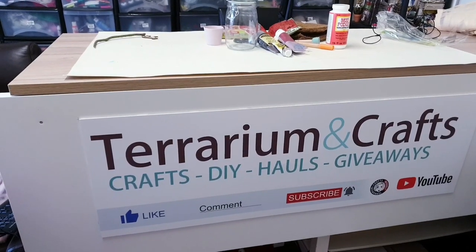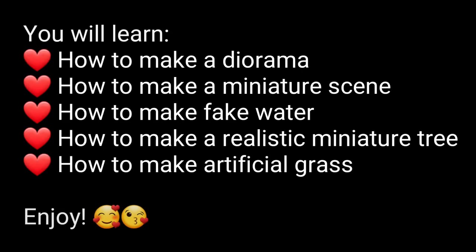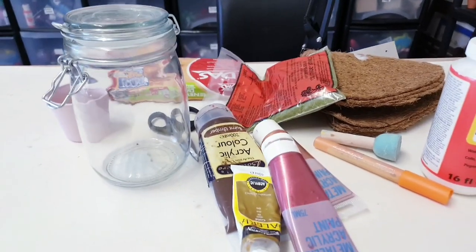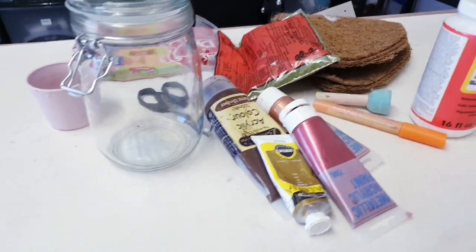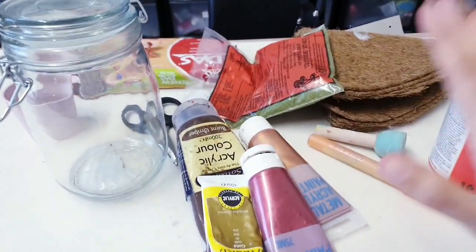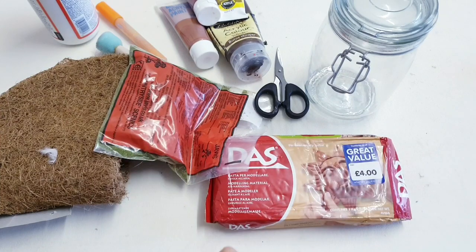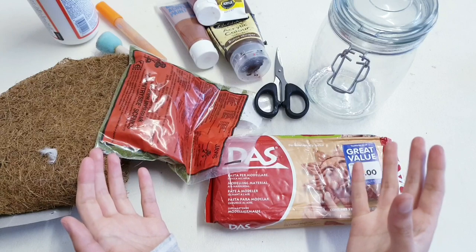Today I am excited to show you all how to make a miniature diorama in a jar. Are you ready? Let's get started! This is going to make a really nice handmade gift as well as a home decor piece, and we're going to be using a mixture of mediums. You can make this a year-round decor piece but as it's autumn at the moment, I'm going to make this into an autumn miniature scene.